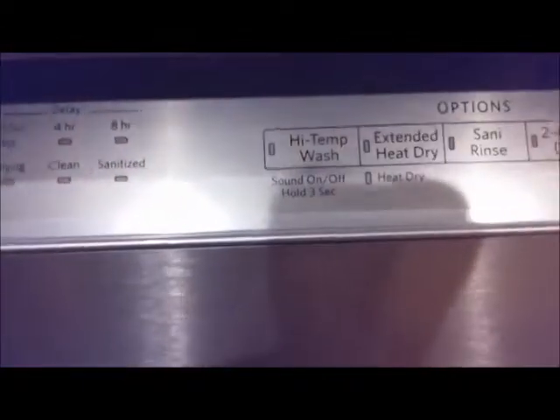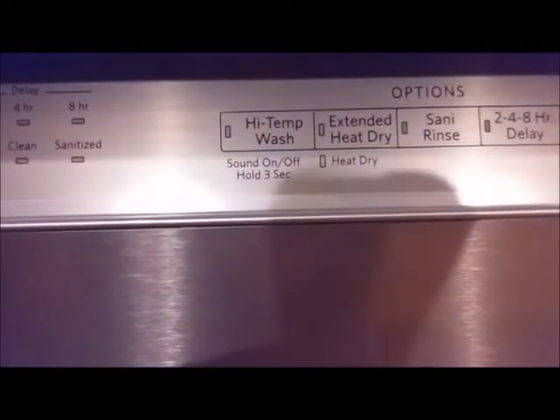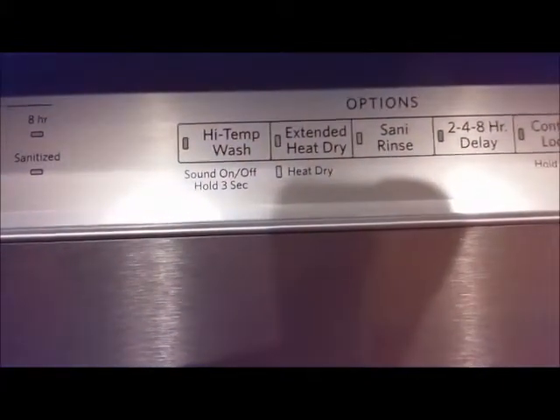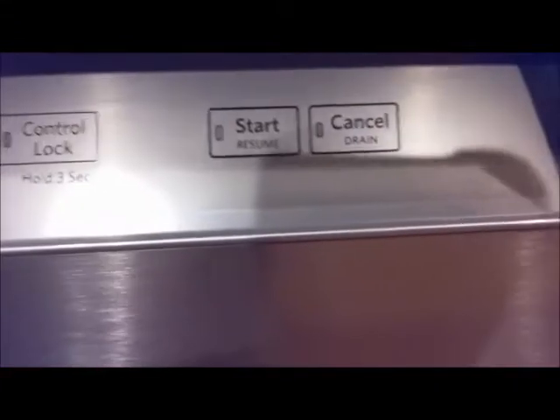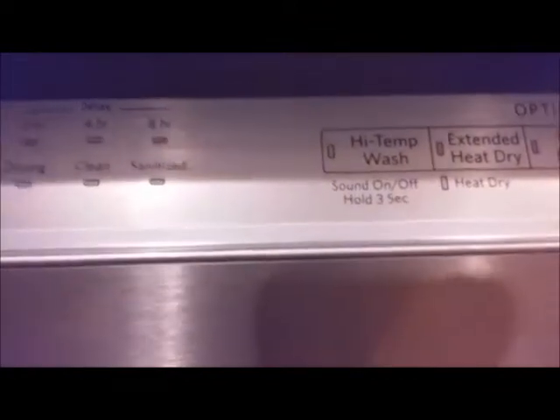There is also a high temperature wash, heat dry with extended time, and a sanitize rinse. There are Start and Cancel buttons — Resume is the same as Start, and Cancel will also drain the dishwasher. That covers the control panel. You can also turn off the sound from here.